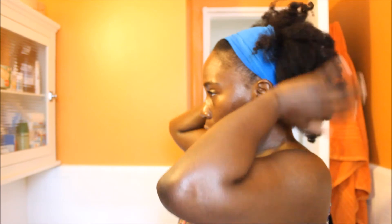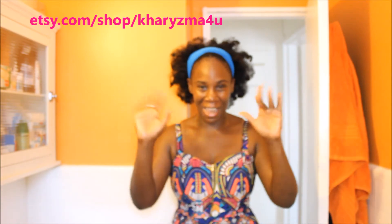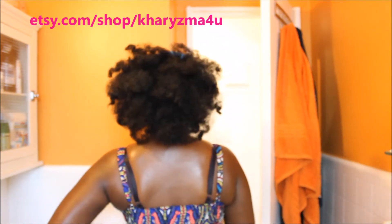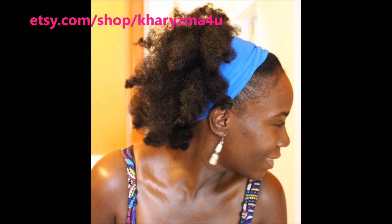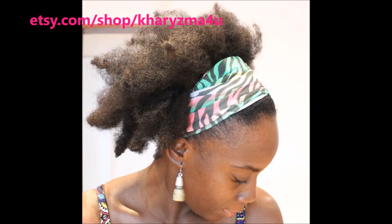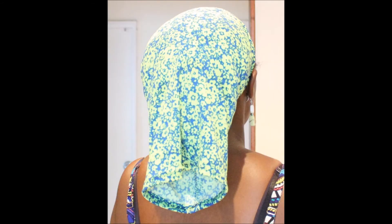This is it — my curly fro bantu knot-out fro, whatever you wanna call it. It'll probably get bigger throughout the day, but I am so loving it! Got on my nice little sundress and I'm out. Enjoy — I hope you like this video. Also check out my online shop at etsy.com/shop/kharyzma4u. Thank you guys so much and have a wonderful day!